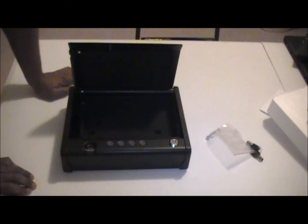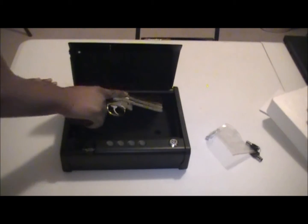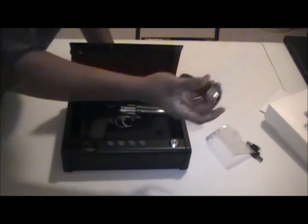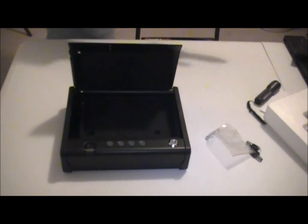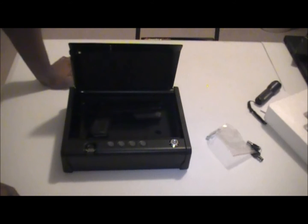In terms of how big a firearm you can actually put in here — this is a Smith and Wesson 686, fits in no problem. If I wanted to add a flashlight, I could with no problem. On the semi-auto side, this is an empty full-size duty gun complete with a flashlight, and it fits in with no problem.